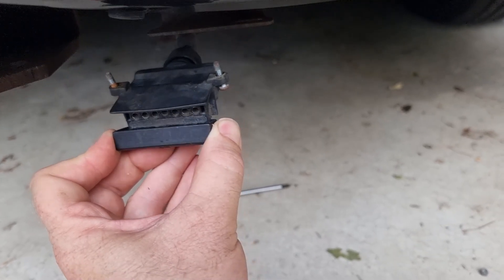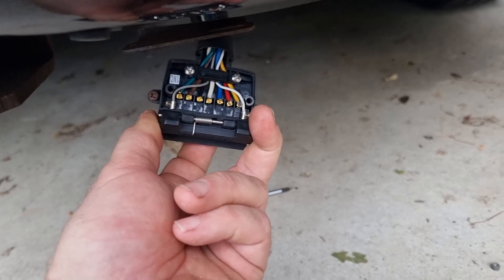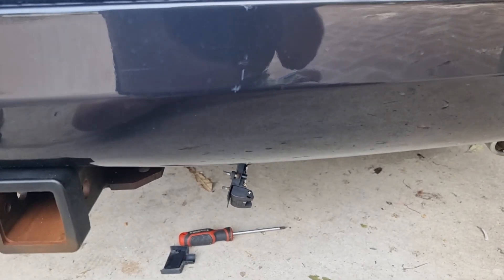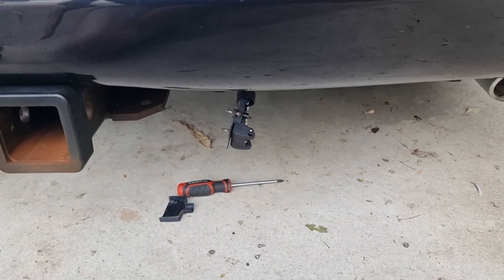If there's an issue with that switch being open, the Park Assist won't work. So we're going to bridge that. At the same time, reset the Park Assist module by unplugging it from the CAN bus. That should be enough for it to re-initialize and hopefully maintain a connection.